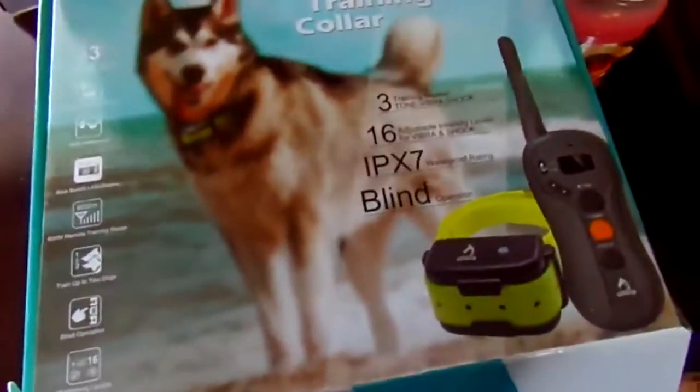It is blind operation. If you cannot see good, you can tell by the feel of the buttons right here what each thing is.